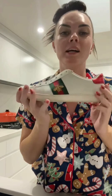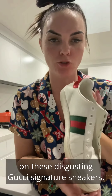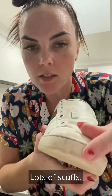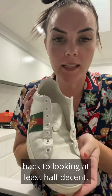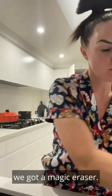Welcome to Shine Video. Today we are going to show you how to use our Shine Paste on these disgusting Gucci signature sneakers. As you can see, there are lots of marks and lots of scuffs. We are hoping to bring these shoes back to looking at least half decent.